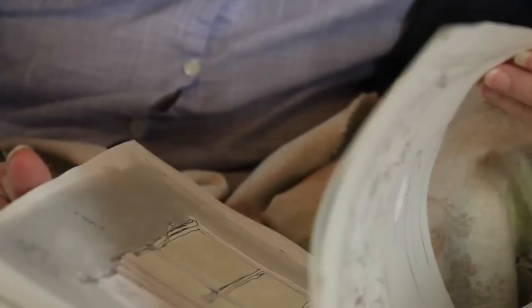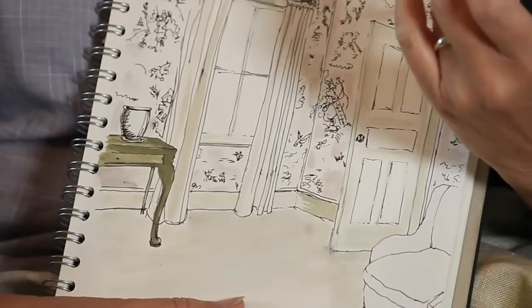I want to show you why the French make double-width fabrics, and I've done some drawings in my sketchbook. They do it because they put it on the walls. And if you've ever been into a room which is covered in fabric, it is so lovely.